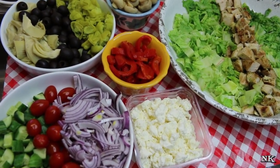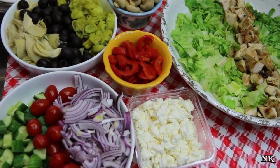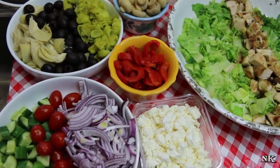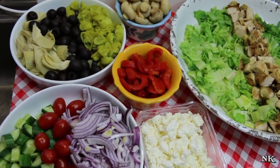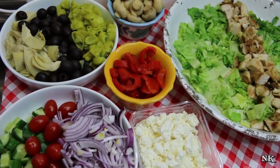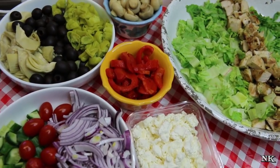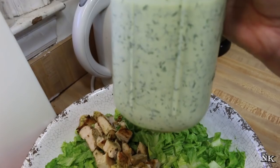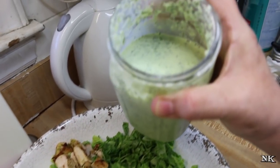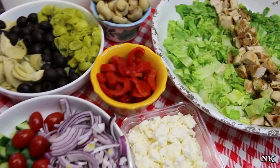I thought let's take the Cobb salad idea — which is generally lettuce with beautiful rows of ingredients like grilled chicken, blue cheese, tomatoes, cucumbers, and chopped hard-cooked egg served with blue cheese dressing — and take it a little international. We're going to use Greek style ingredients: our Greek marinated grilled chicken and a creamy dressing made with dill and chives that's kind of like a tzatziki, but not as chunky or thick.